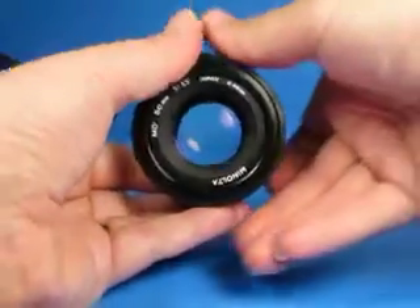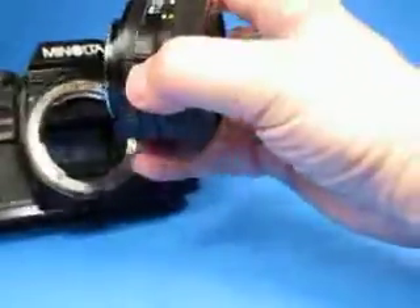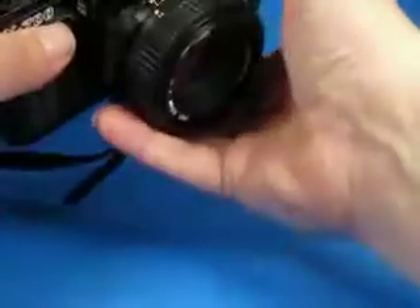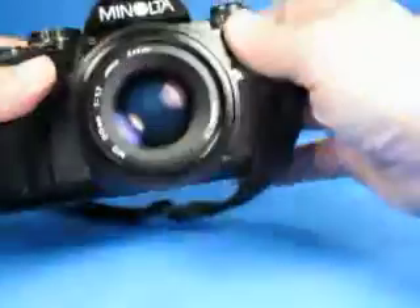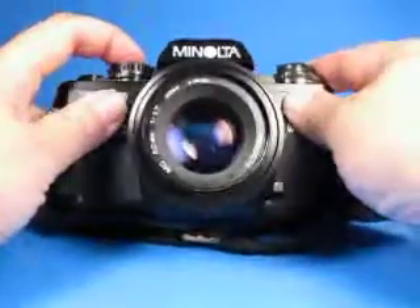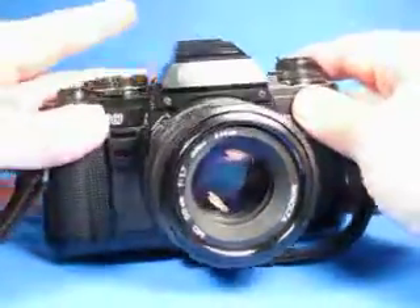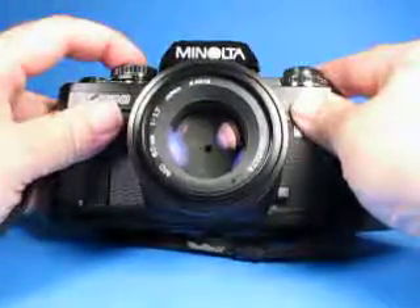If you look really closely with a bright light you will see some contamination in there. So it's not perfect, but it should take good pictures. We're going to mount it back on the camera and verify a few more things. Setting it at a small aperture, here's the stop-down preview — you can see that's working.